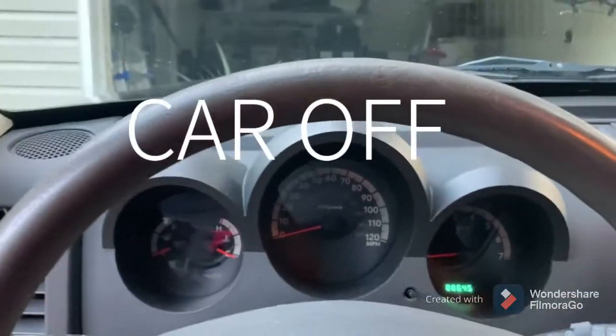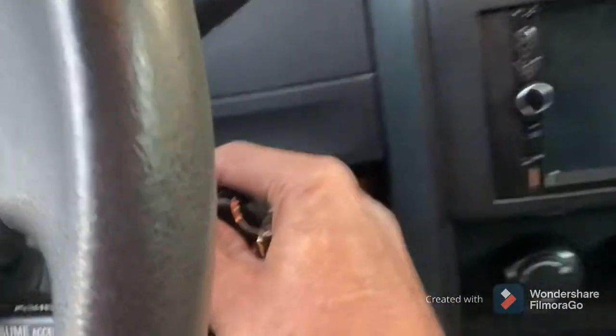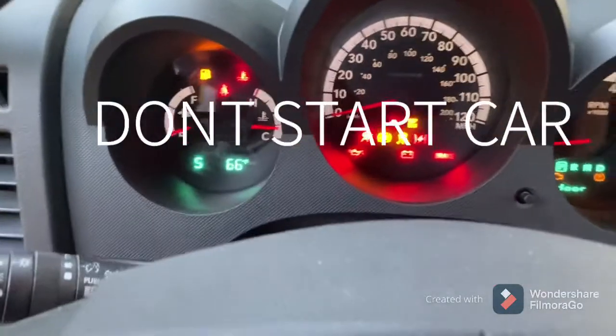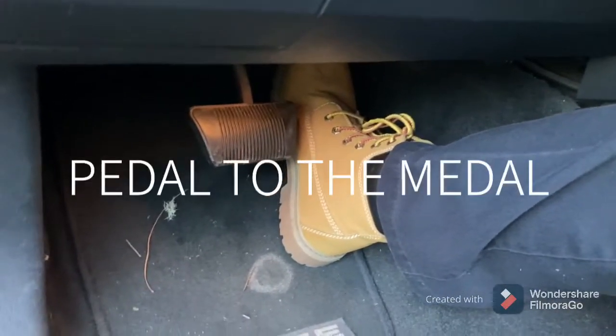All right, so right now the car is off. I've got my key — go ahead and put it in the ignition. I'm going to turn it to the run position where your lights come on. Do not start the car. You're going to press your gas pedal all the way down and hold it.